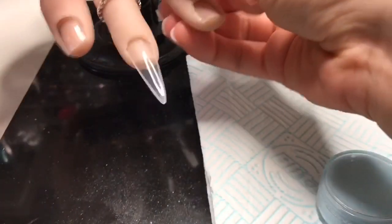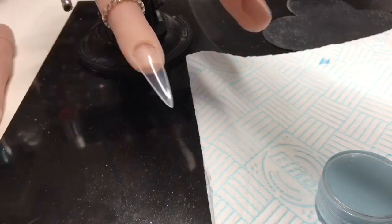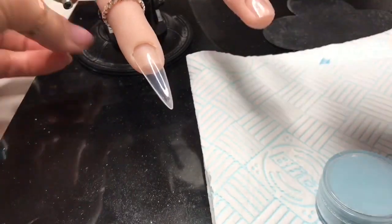Hi everyone, welcome back to a new video. I'm going to be using one of the fingers from my flexi hand — I'm just going to move these two just so that they're out of the picture.